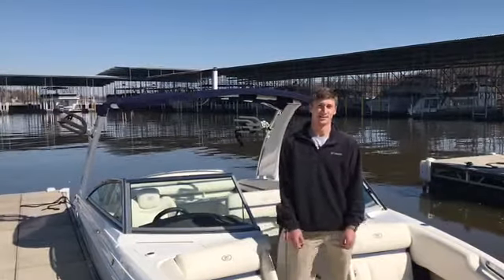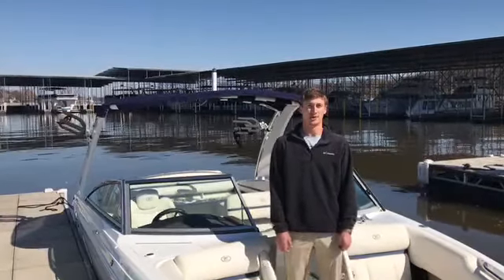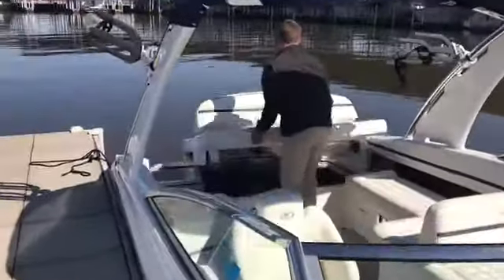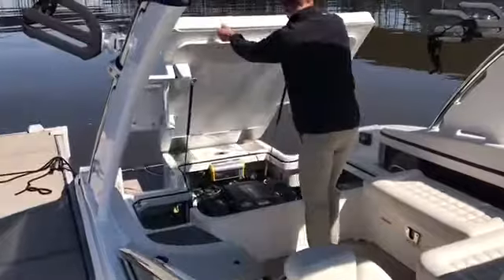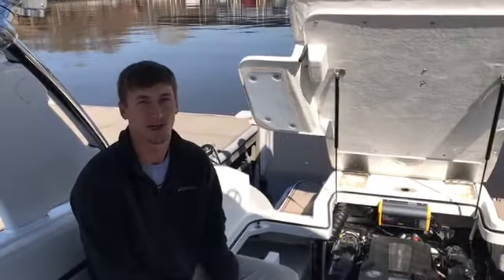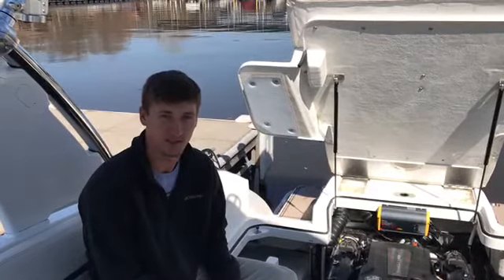Hi, I'm Stefan Kay with Arrowhead Boat Sails and today I'm going to demonstrate how to winterize your new Volvo engine. Today's Volvo engines are closed cooled, so we're not winterizing the engine block or the exhaust system.